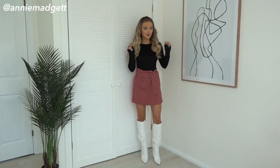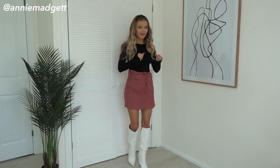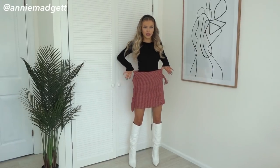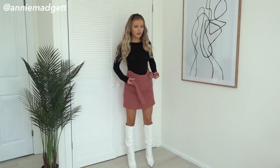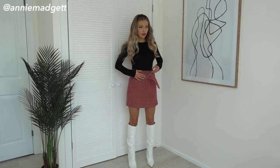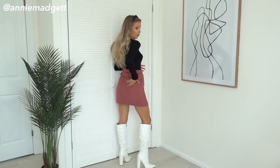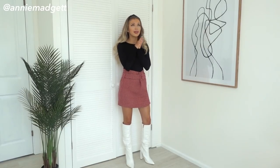Okay guys, so this is the first outfit with the bodysuit and this is probably one of my favourite outfits in the whole video. The skirt is a little big — it's an extra small from Mango — look how big that is! But with this belt you can actually fold it underneath here and it gives it a ruffle effect. It fits really nicely on the bum and the length is perfect, just a little big around the waist.